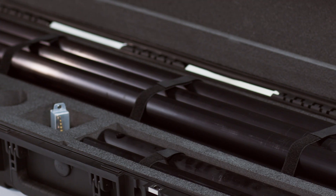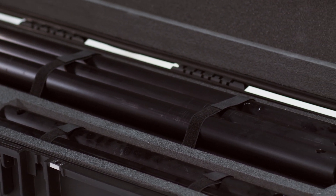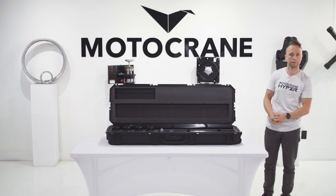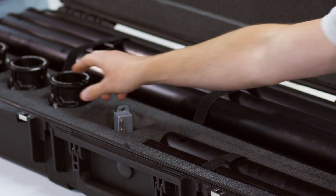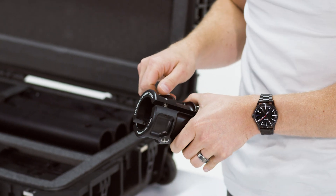So we started concepting and developing different ideas, and we ultimately arrived at what you see here — the PSC system — which is really all based around the performance speed rail coupler, or what we call the PSC.